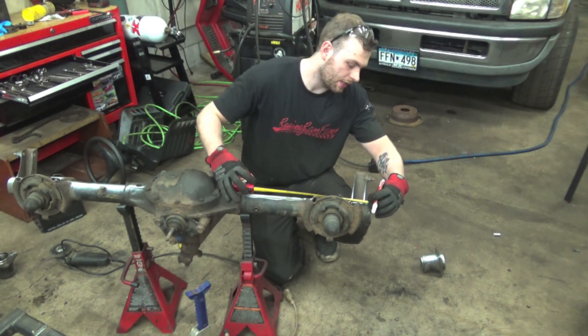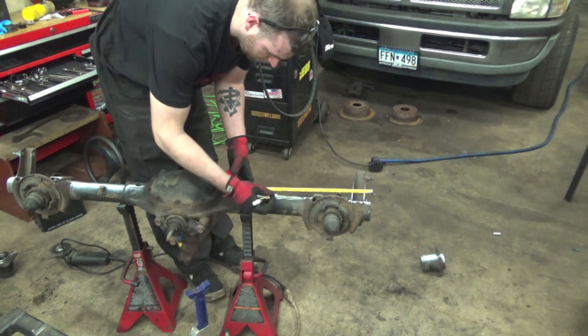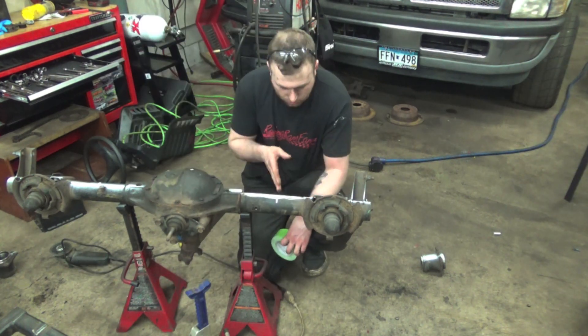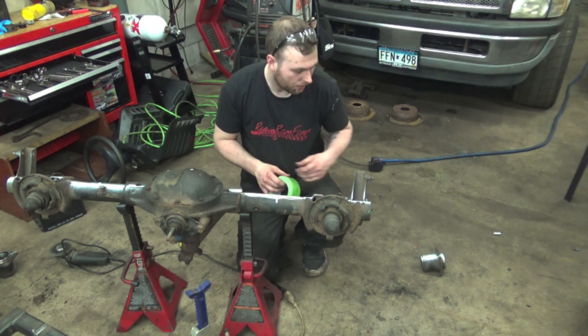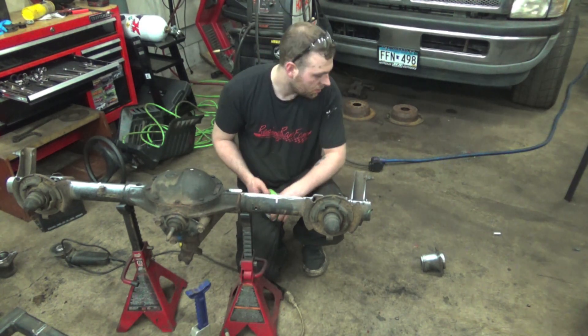Now that we got our ends chopped off, we're going to mark out 13 inches from where we cut at the end of the axle tube, and we're going to do that on the other side as well. We got our 13 inches marked out where we're going to chop the tube. Now we're going to take some masking tape and wrap it around the tube so we have a nice straight cut when we cut it with our angle grinder.